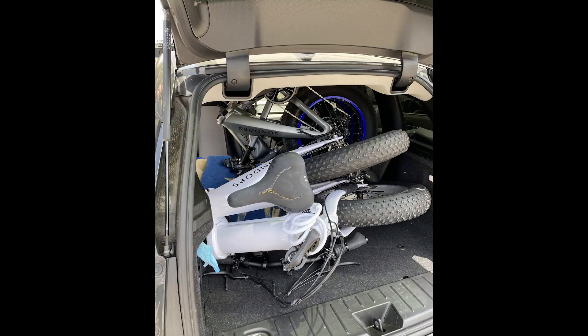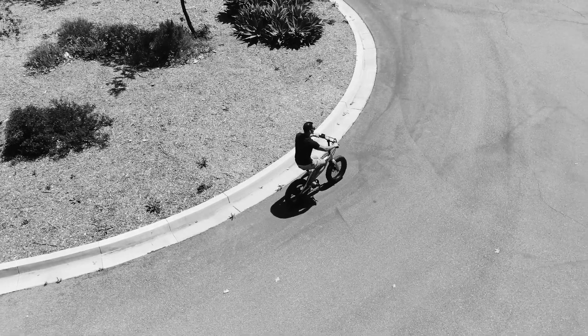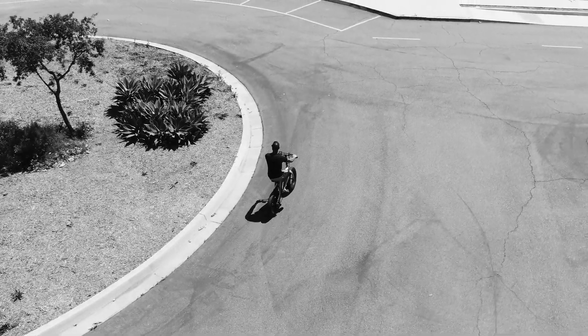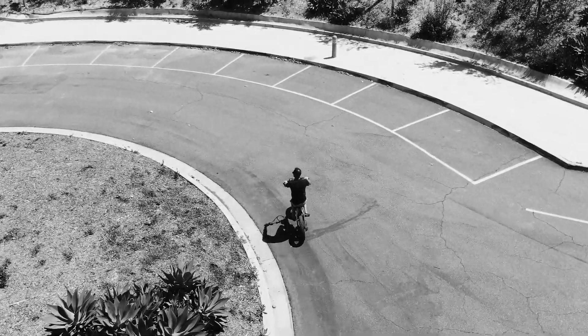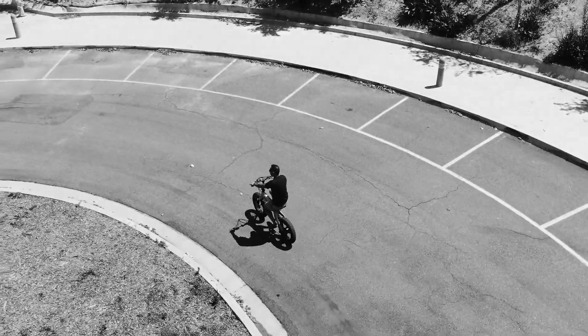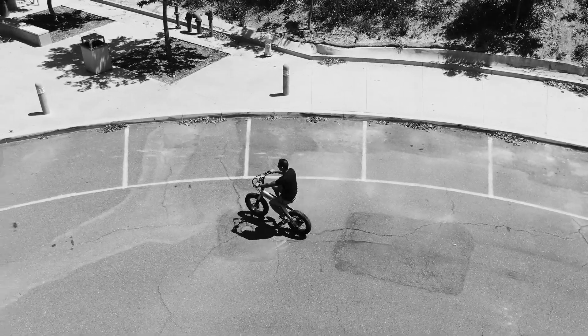If I put the seats down, I actually have enough room to fit two of them. And that is the Saunders Fold X demonstration — fold, unfold, whatever you want to call it. Hope you enjoyed this video, please subscribe to my channel and I will talk to you all later. Bye everyone.